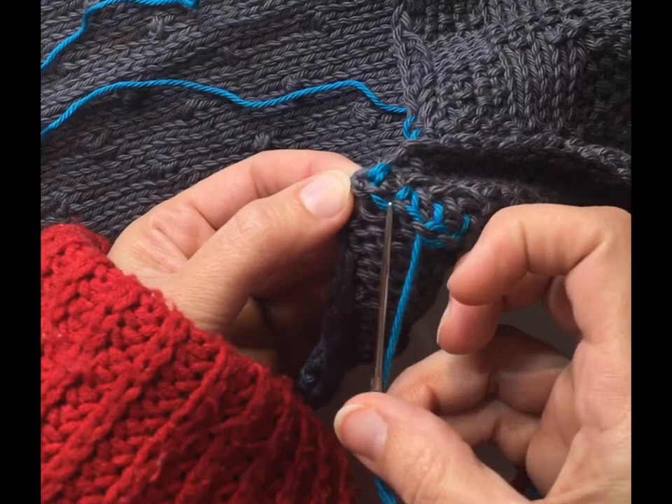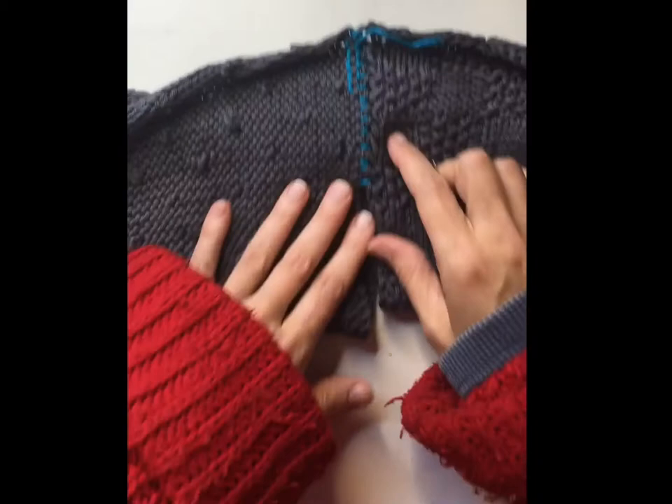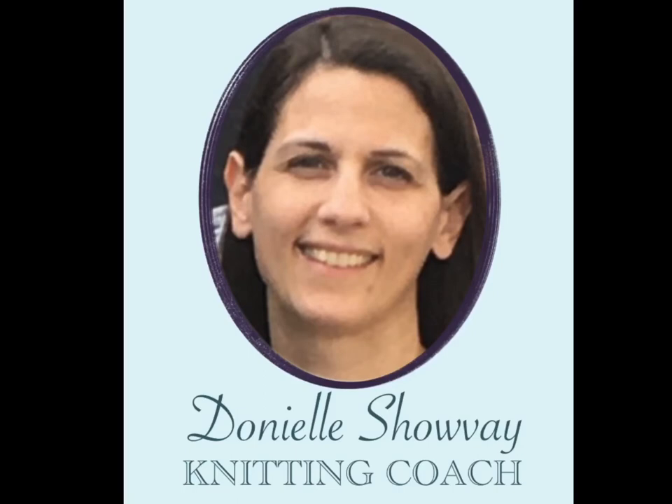Once you're done, you can see it's a very nice flat seam on the front as well as the back — there's no bulky seaming. Thanks for watching! If you are enjoying Knitting Nicely's videos, you can hit the like button and subscribe so you can catch all the great knitting tips. Have a great day and happy knitting!